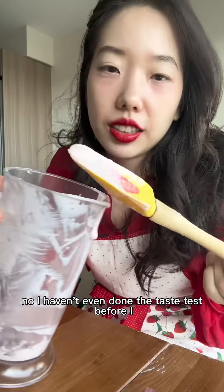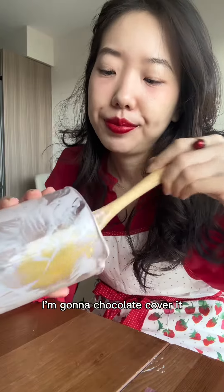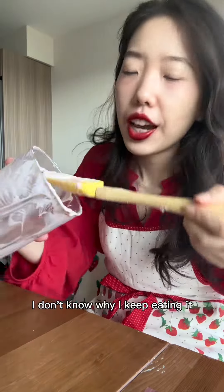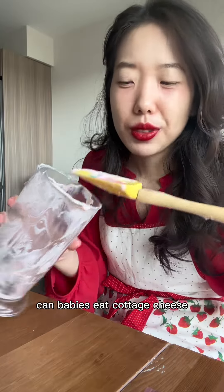It's funny because I wore an apron so I don't ruin my dress, but then I dropped it right here. I haven't even done the taste test before I put it in — oh, it's very cheesy. I'm going to chocolate-cover it. I don't know why I keep eating it. Can babies eat cottage cheese?